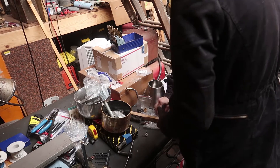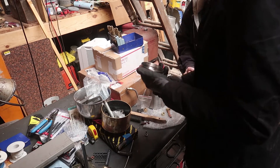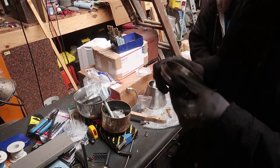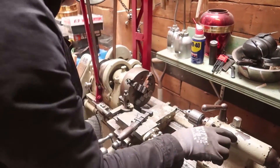Yes please. So this will go through the bottom. I can do that — it's actually the right thread and everything. I might actually have some more of the little compression pieces. I might be able to use this backwards.